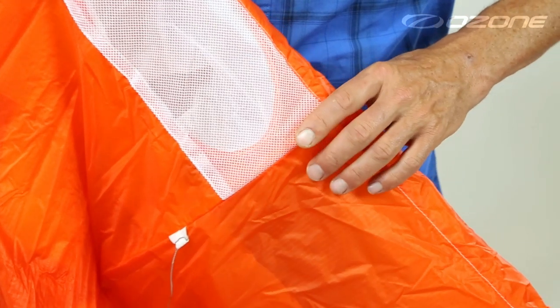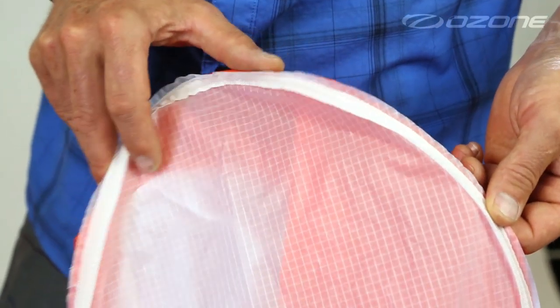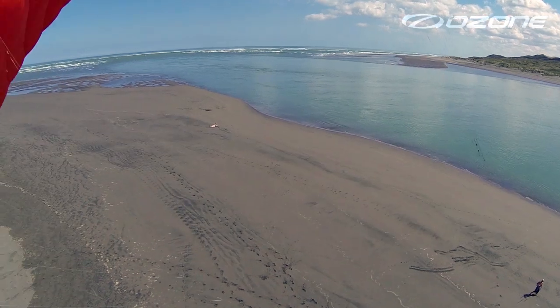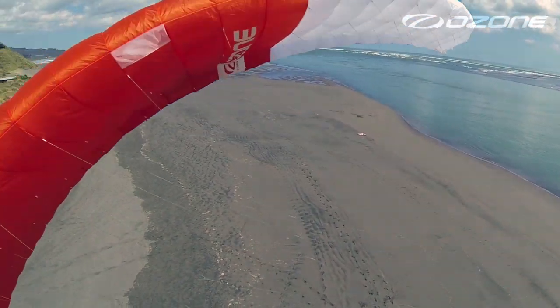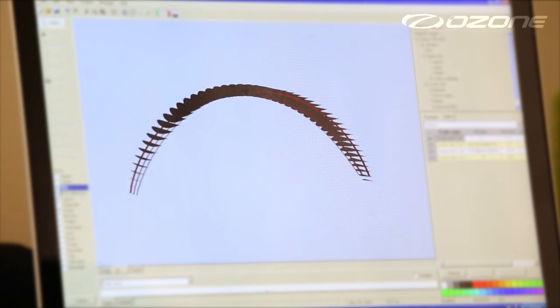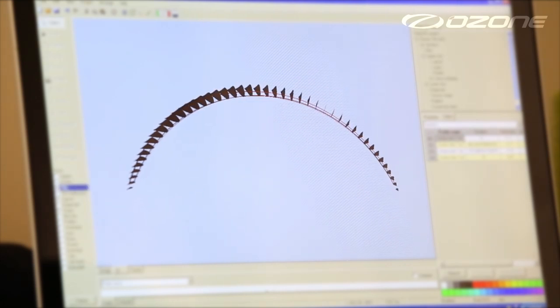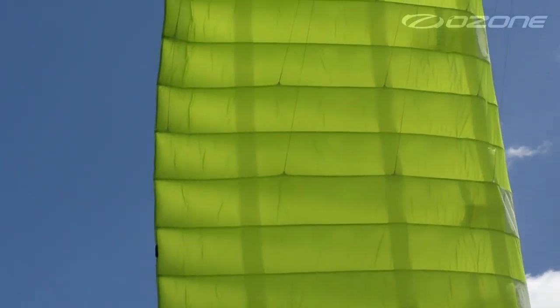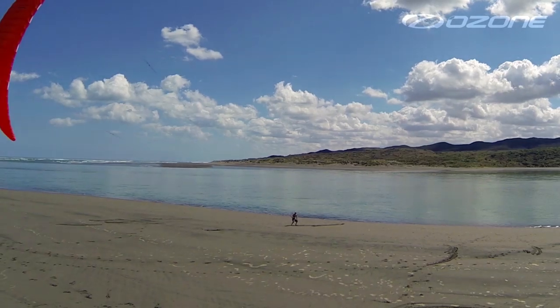The leading edge is reinforced with flexible lightweight plastic battens to maintain the shape of the profile during angle of attack changes and turbulent airflow. Newly calculated internal spanwise straps distribute load across the sail evenly and effectively, whilst also maintaining a cohesive internal balance controlling the high aspect ratio.